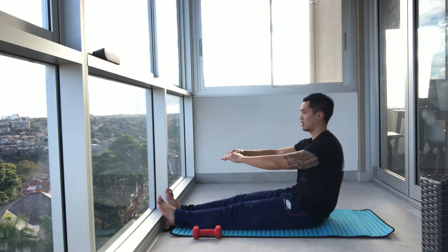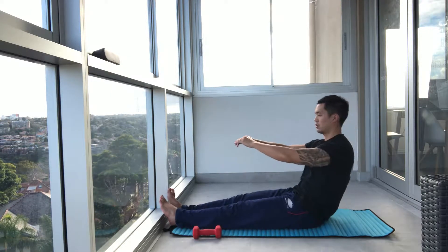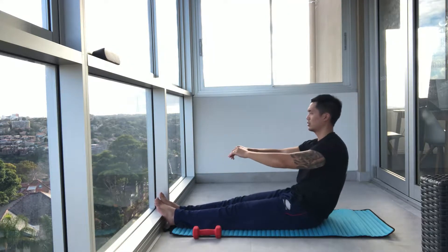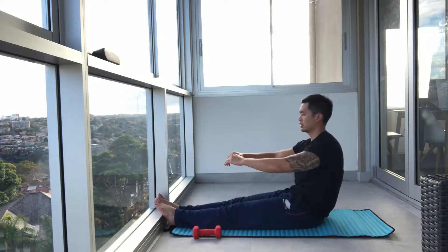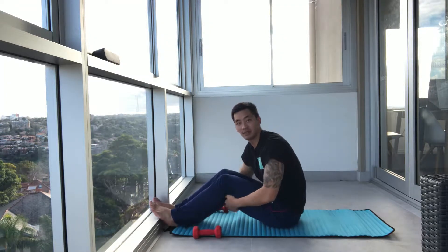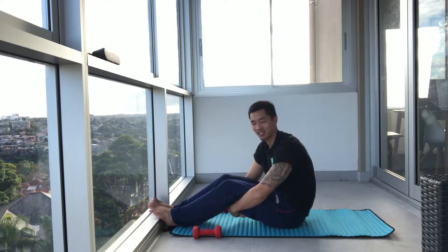Exhale, inhale. Three more. Two to go. Nice work, mums. Last one. Now I'm just going to shake it out a little bit — that's a bit of the warm-up — and then we're going to get right into this. Let's do it.